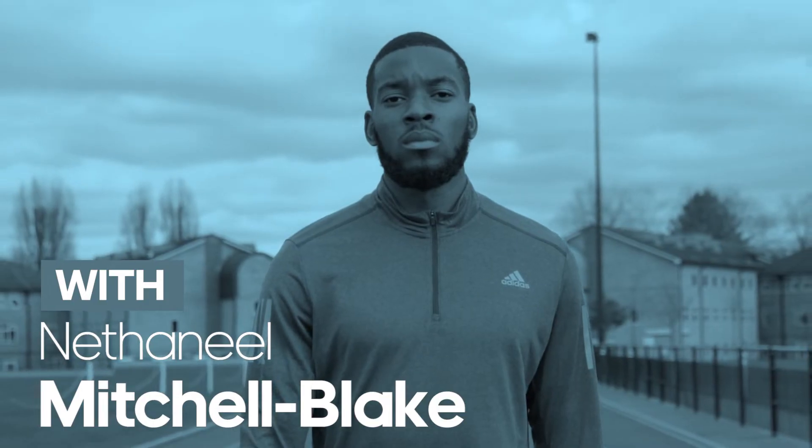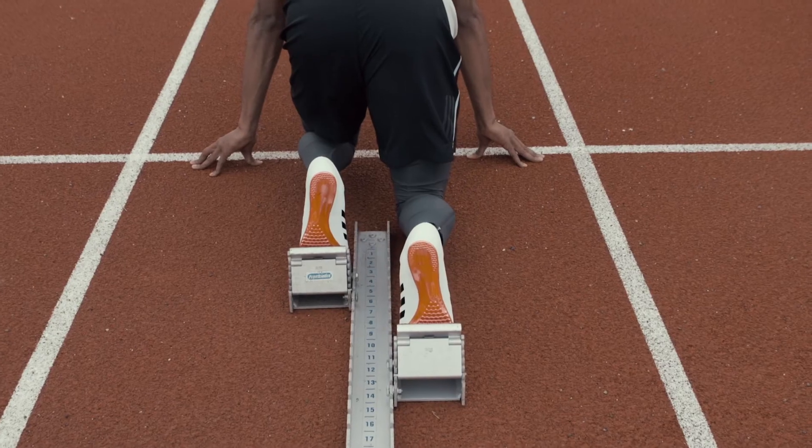Hi there, I'm Nathaniel Mitchell-Blake. Warming up is a huge part of preparing for a race. I'm going to go through three of my favourite drills that help me prepare for it.